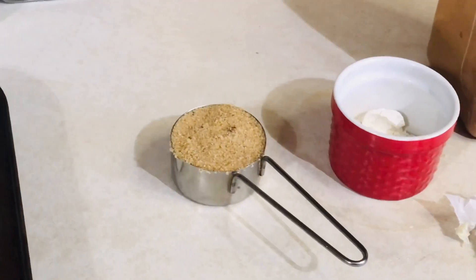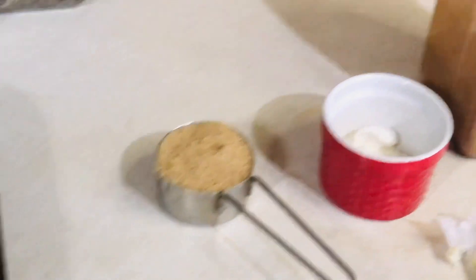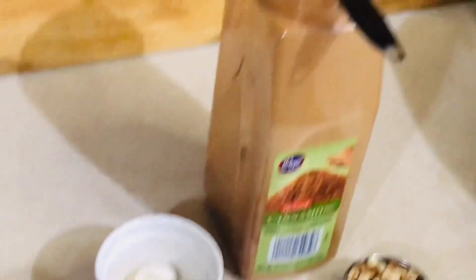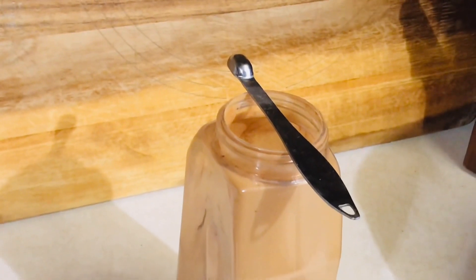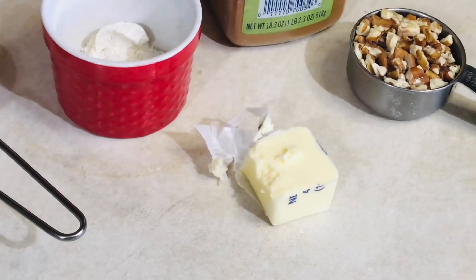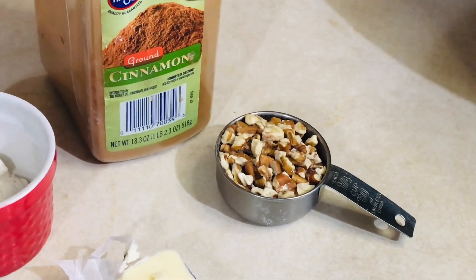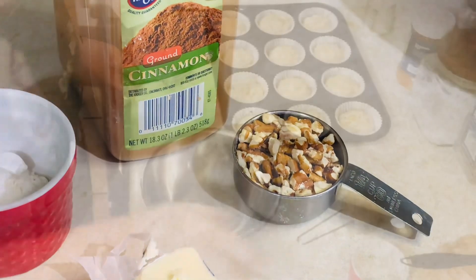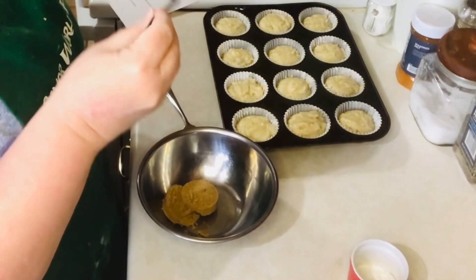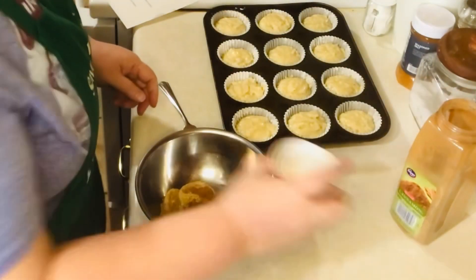For the topping you'll need one-third cup of packed brown sugar, one tablespoon of all-purpose flour, an eighth of a teaspoon of cinnamon or to taste, one tablespoon of cold butter, and a quarter cup of nuts — which is optional; I'm using pecans.